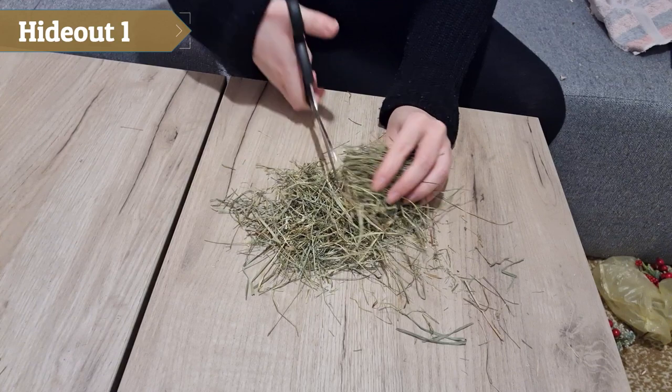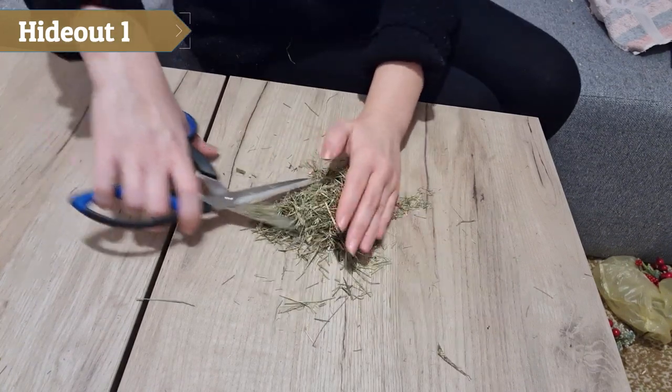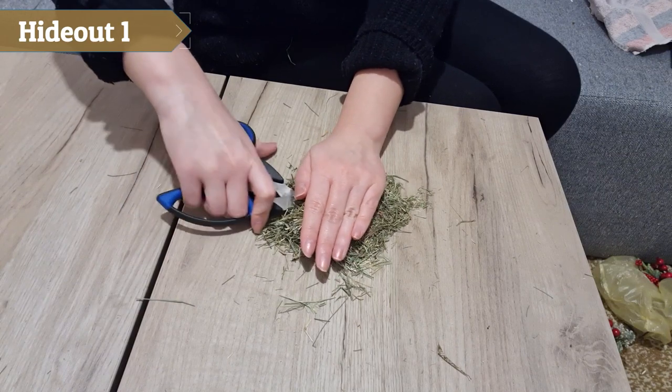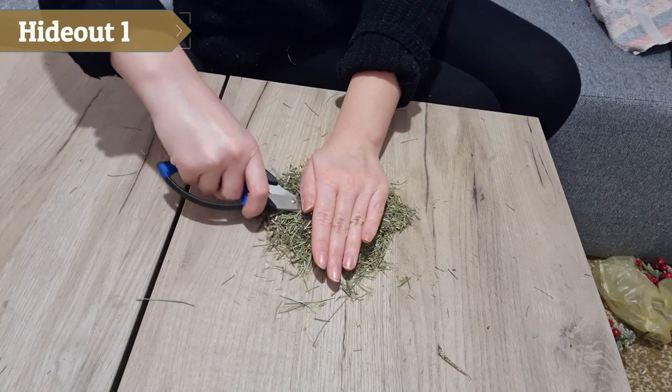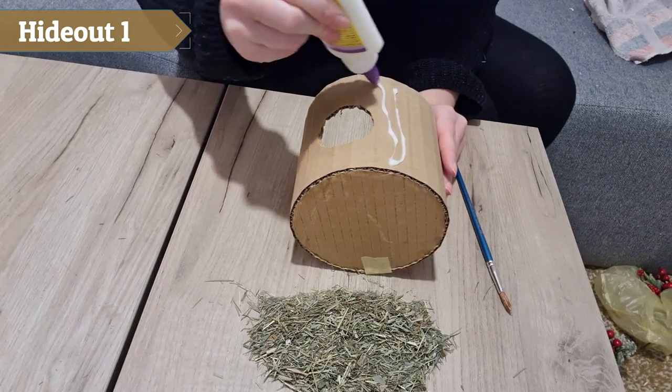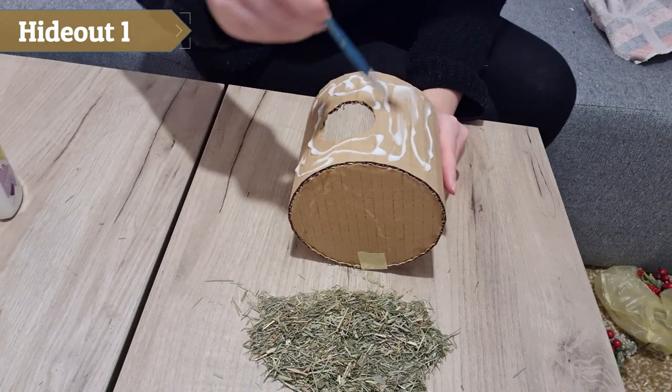I took some soft hay and started cutting it. It's very important to cut the hay into very small pieces. I put a lot of glue on the sides of the hide and used a brush to spread it all around.